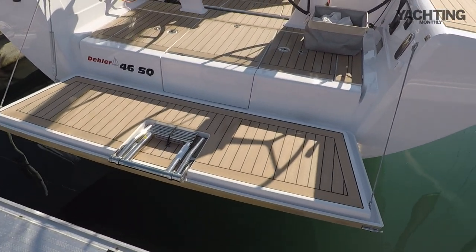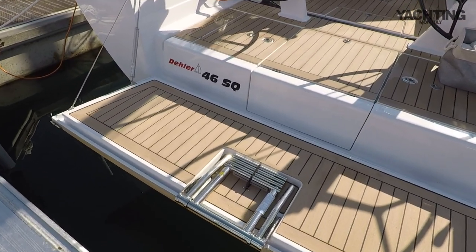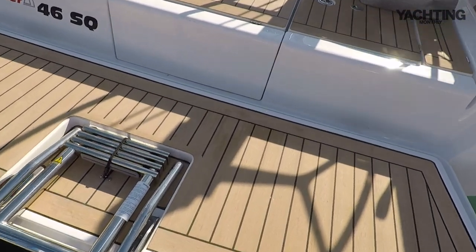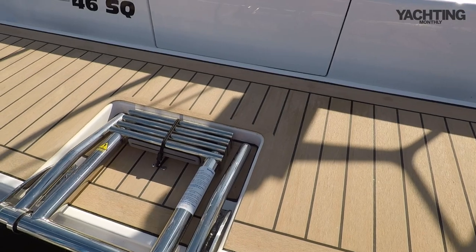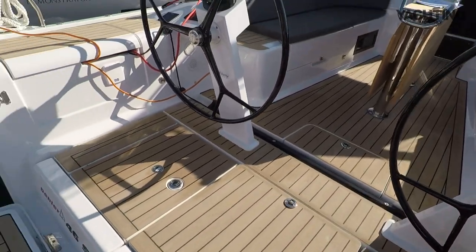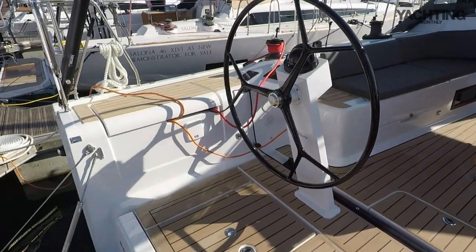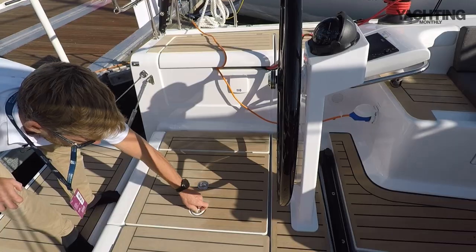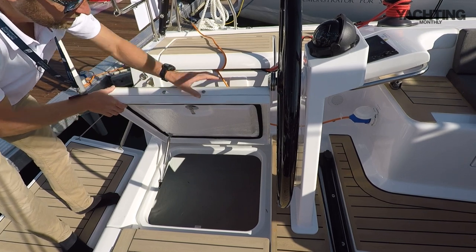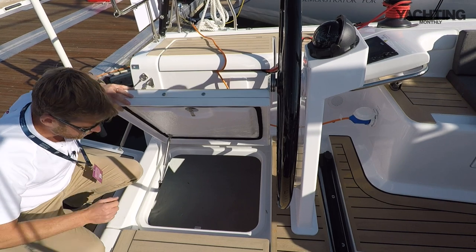She has got a reasonably wide transom with a fold-down bathing platform and a nice big ladder, plus some fold-up handrails to make getting in and out of the water easier. Starting at the stern, the bathing platform is folded down for easy access in the marina. The ladder folds out and these little handrails pop up when you put the ladder down to make climbing out of the water a lot easier. Here's your lazarette — quite heavy — but you've got a really good deep locker, easily big enough to fit a dinghy in there.